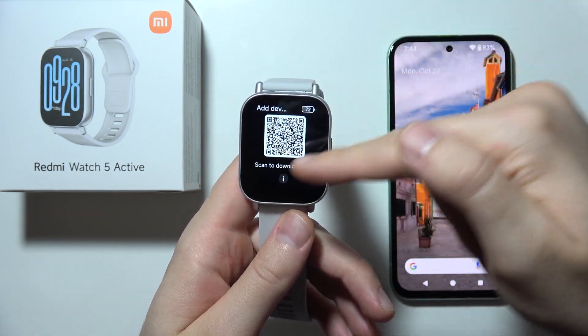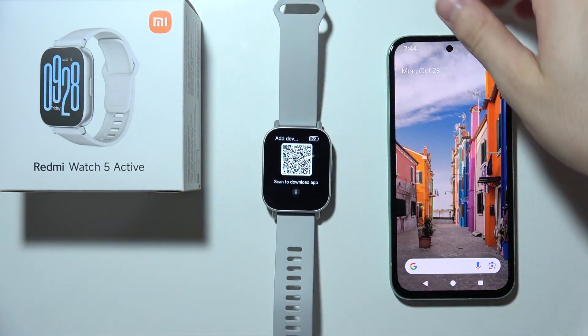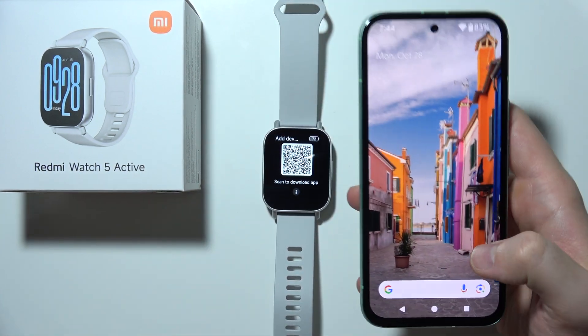Select your language and you will be presented with a QR code screen. At this point you will have to move into your phone to continue the setup.